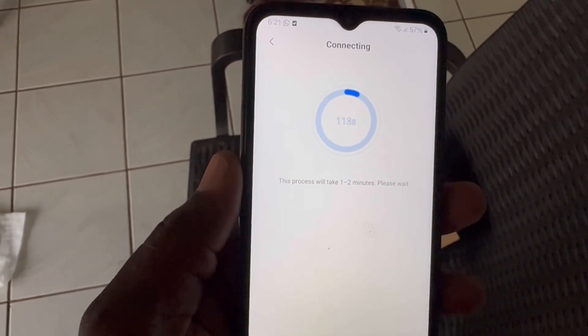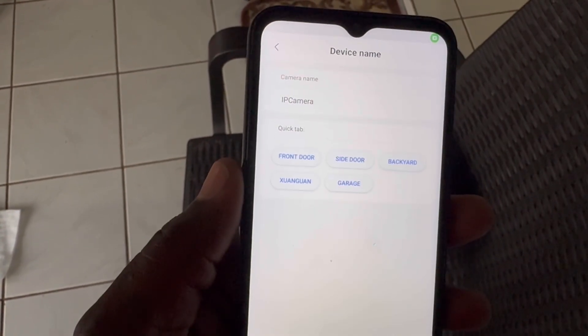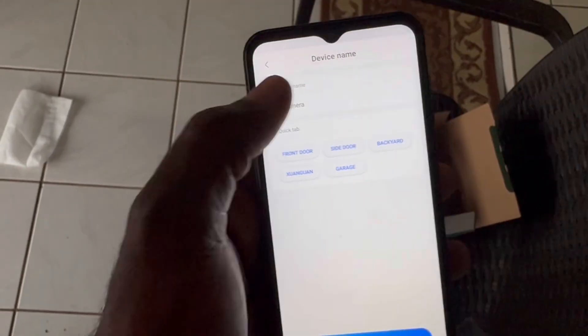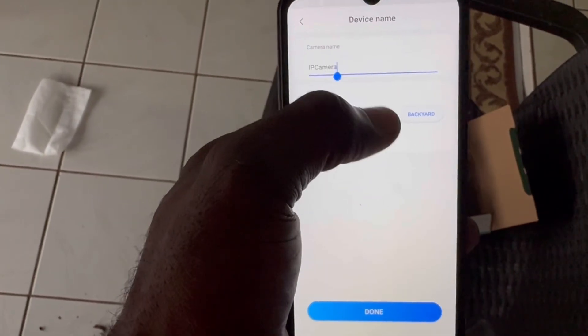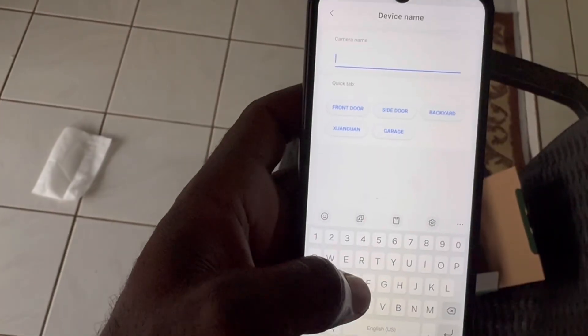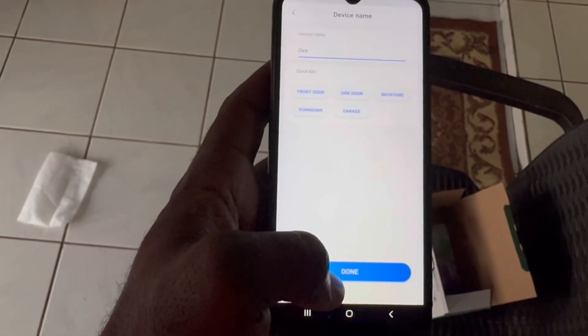You're going to wait a little and you'll hear 'Connection Succeed,' and you'll see it loading. This is where you can name your camera — I'm going to name mine 'Des' — and then we click Done.